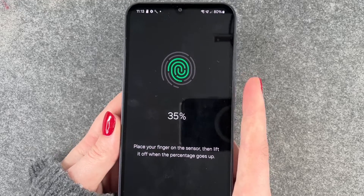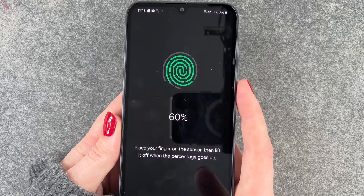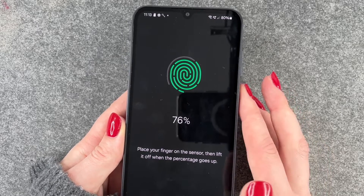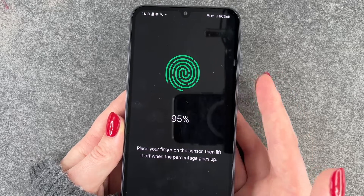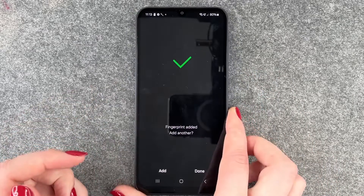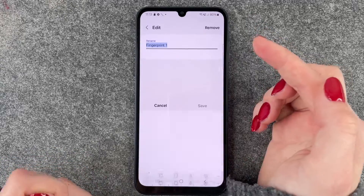We will put our finger on there and move it around slightly so that the phone gets every part of our finger. Fingerprint added — we can add another one, but we're done and now we have Fingerprint 1 here.